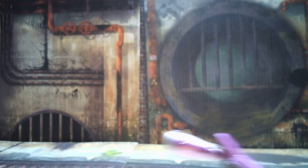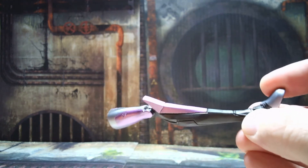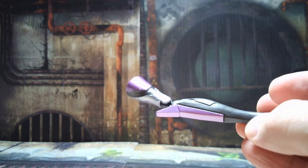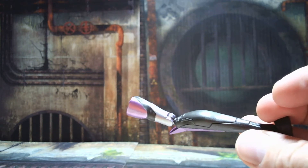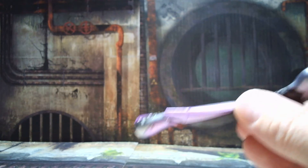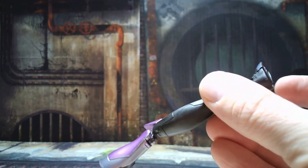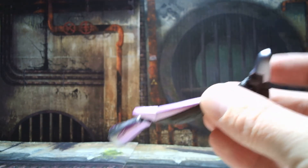Marvel Girl comes with the right leg for the Tri Sentinel Build-A-Figure. You've got black and purple tones with a little bit of silver mixed in at the top of the leg and the boot. We'll put that together later.